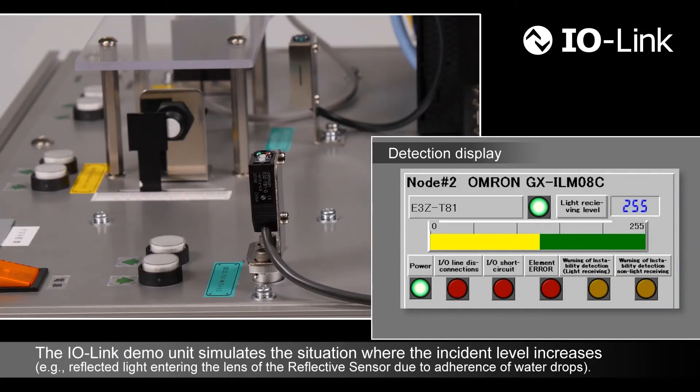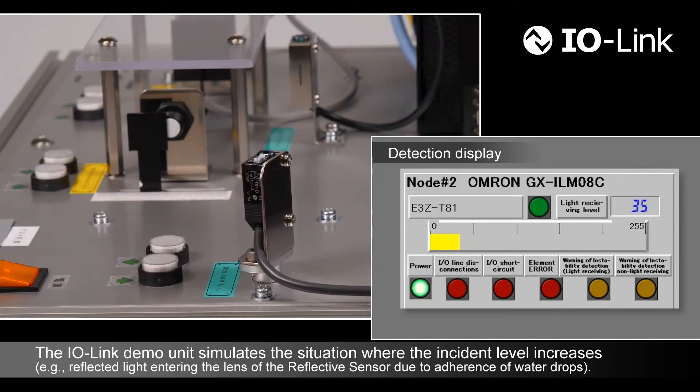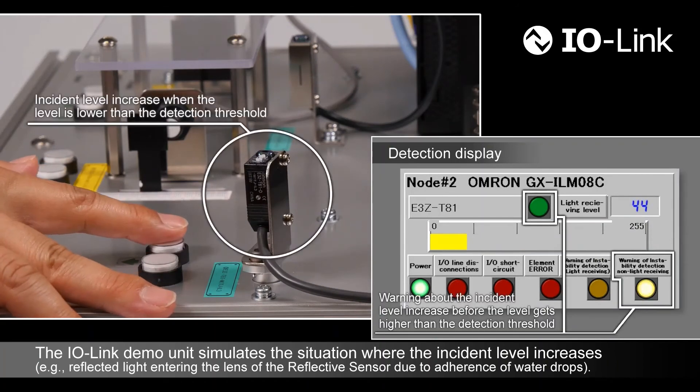Next, the demo unit simulates the situation where the incident level increases using a through-beam sensor. The demo unit gives a warning about the incident level increase before it gets higher than the detection threshold.